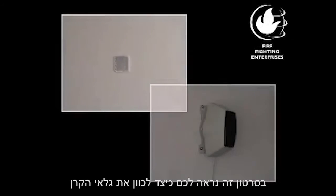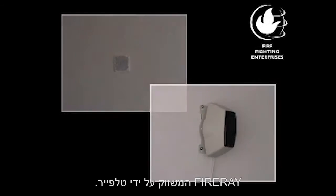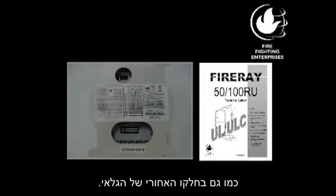Hi, I'd like to show you how to properly commission the FireAray 5100 Optical Beam Smoke Detector. The settings are given in the installation guide, as well as on the back label of the beam detector.